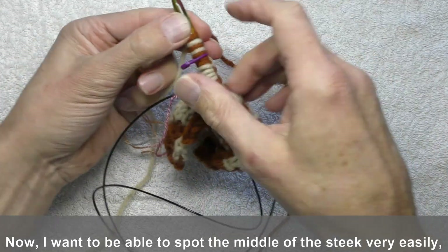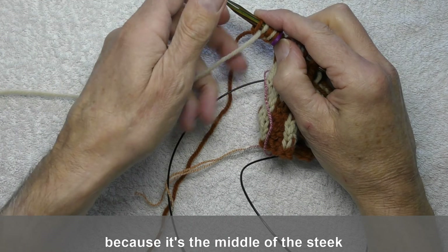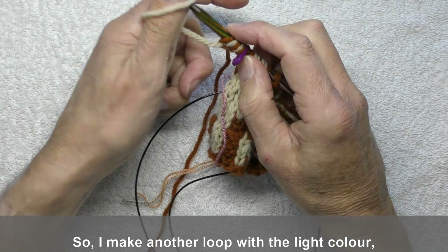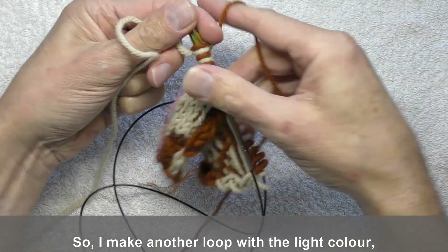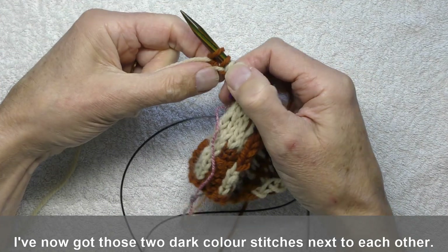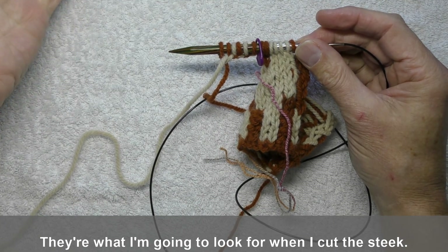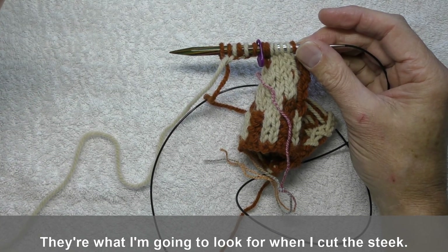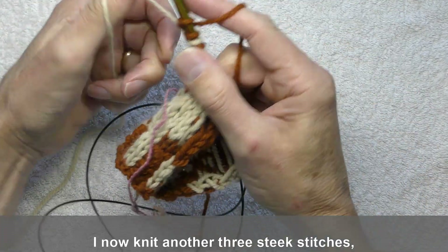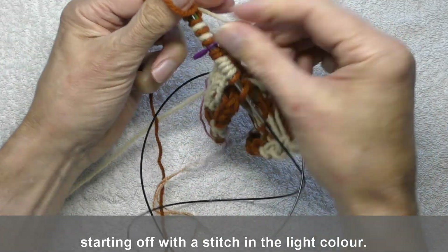Now I want to be able to spot the middle of the steek very easily, because it's the middle of the steek that I'm going to cut. So I make another loop with the light colour and knit with the dark colour. So I've now got those two dark colour stitches next to each other — they're what I'm going to look for when I cut the steek. So I now knit another three steek stitches, starting off with a stitch in the light colour.